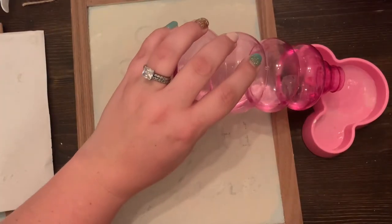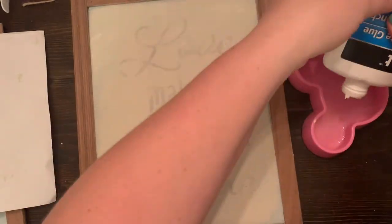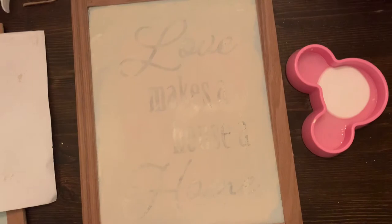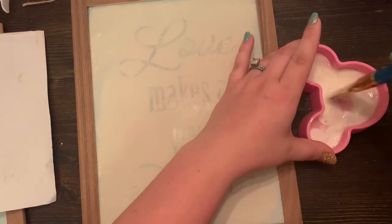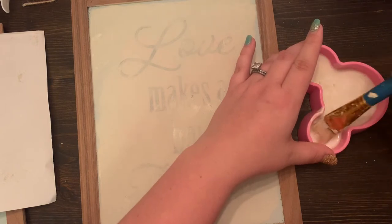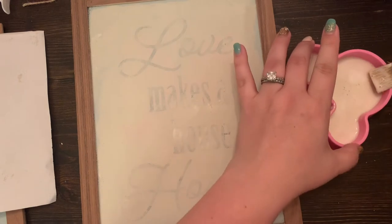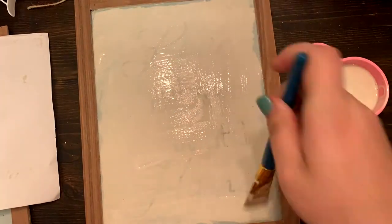Next, to make Mod Podge if you don't have any, you can use a little bit of water and then just a dollop of school glue. You'll definitely want to use more glue than water and just mix that together — this will create a very similar product to Mod Podge.